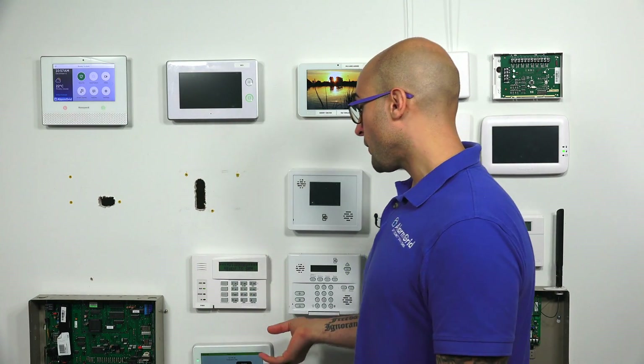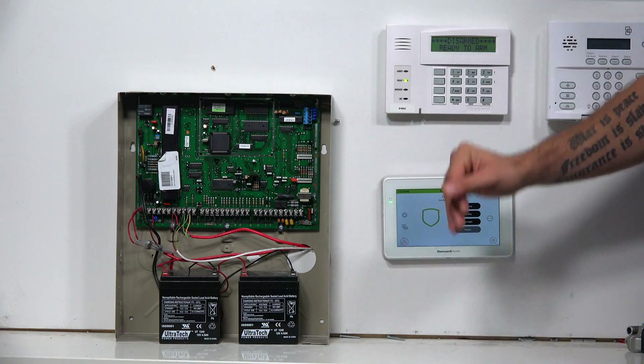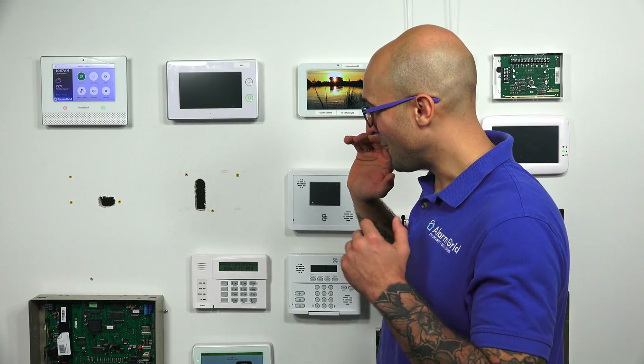If you're looking for a system that looks like this that's an all-in-one standalone touchscreen controller, we have tons of those that you're going to love to use. But in the event that you have a wired system, just to really hammer this fact home: this is a keypad. It will not work as a standalone controller.